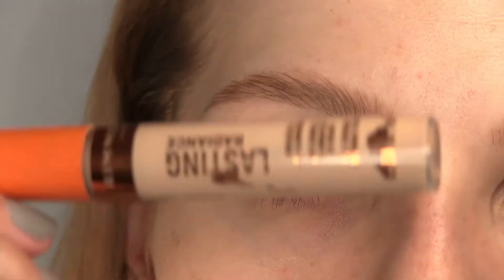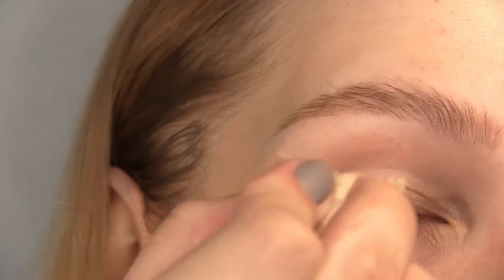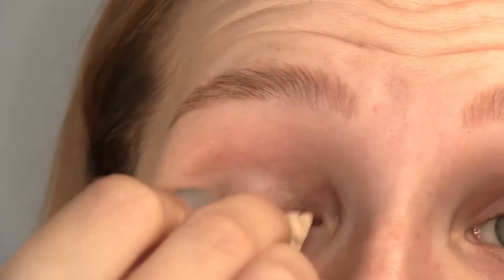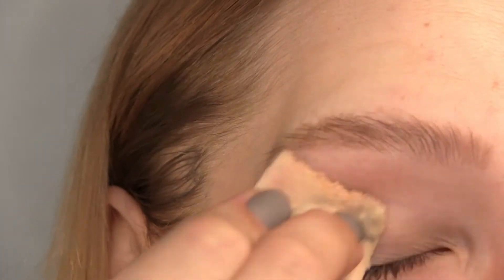I'm using some concealer as a base. This is the Rimmel Elastin Radiance Concealer in Ivory. If you want, feel free to carve out the eyebrow. I want a little bit more of a natural brow look for today, so I'm not going to carve it out.